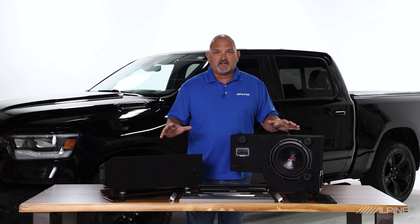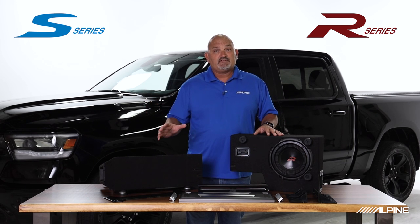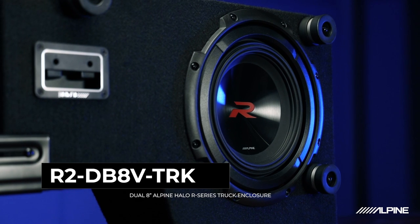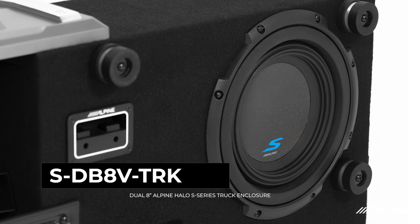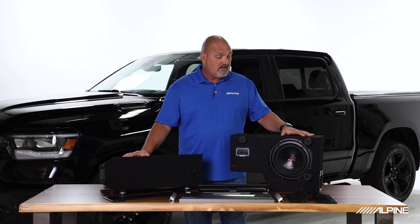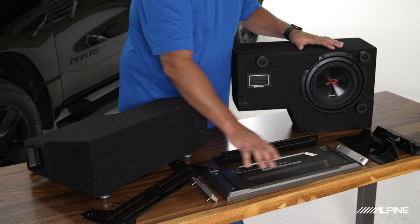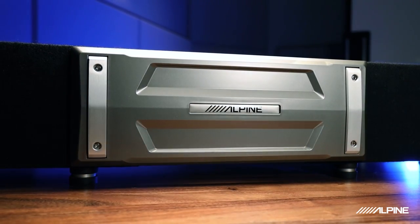Our Halo truck enclosures come in two versions: R2 and S-series. The R2 is called the R2-DB8VTRK, and the S-series is called the S-DB8VTRK. They're the same enclosures, tuned properly for both of the woofers. So you get the enclosures, you get the woofers, and you get this beautiful Alpine-logoed front plate so you can see the branding on the enclosure when it's under your seat.